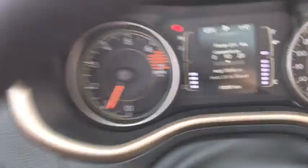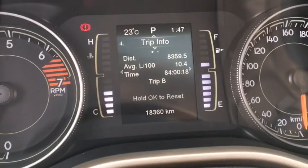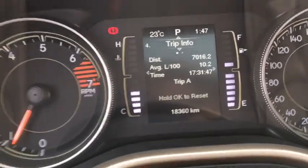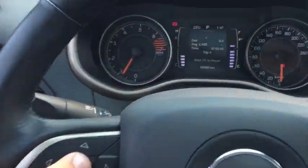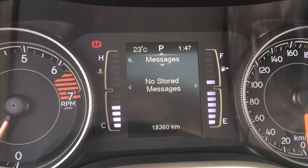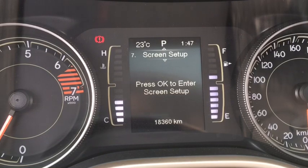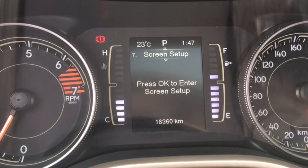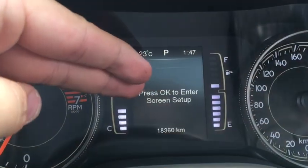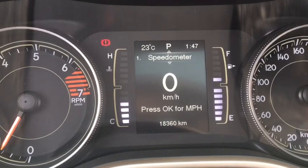There's a fuel economy area that shows your fuel range on the current tank and your average liters per 100 kilometers. Hold the OK button to reset it. There's a trip computer that tells you distance driven, average fuel economy, and drive time — hold OK to reset one or both. The audio center shows what's playing, and there's a message center. In screen setup you can customize with an outside thermometer, clock, and custom text in blank spaces.